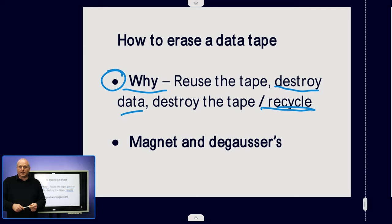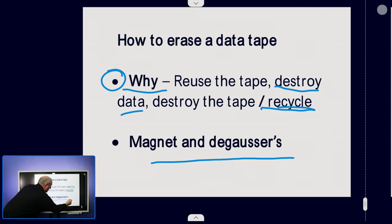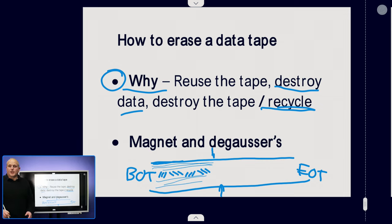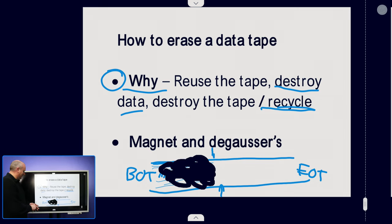However, when you come to using enterprise tapes and LTO tapes, they have on the actual tape what they call a servo control track. Imagine the length of tape with the beginning of tape (BOT) and end of tape (EOT). Down the middle of the tape there's a pattern that goes all the way down, used by the drive to know where the tape is positioned relative to the tape heads, with data tracks written along the tape. If we take a magnet to the tape we completely scramble all of this data, including the servo control tracks, which renders the tape useless and essentially destroys it.